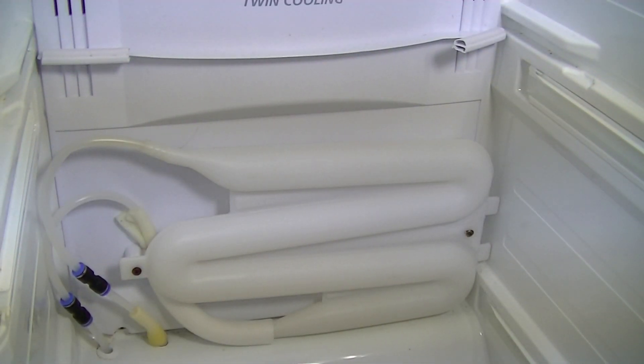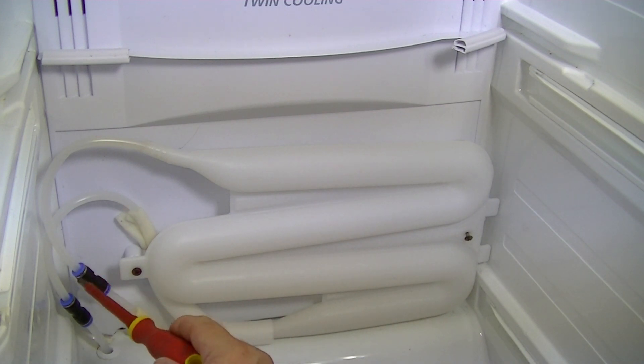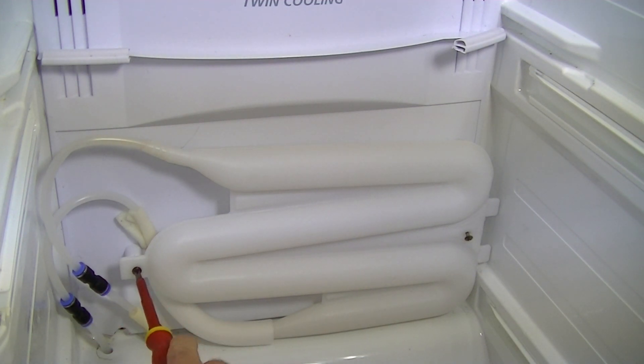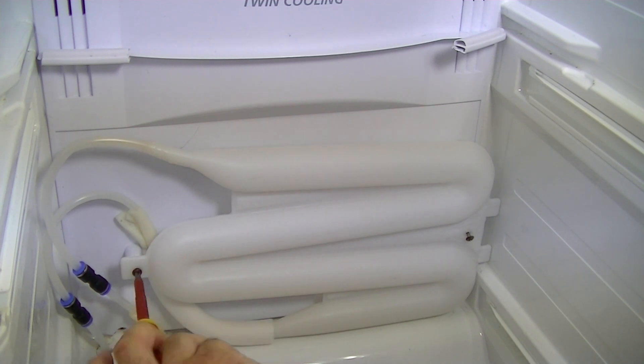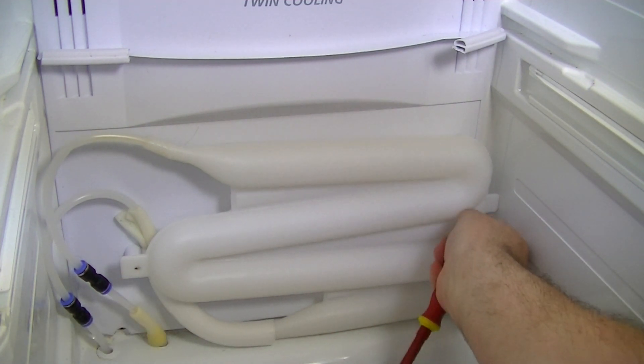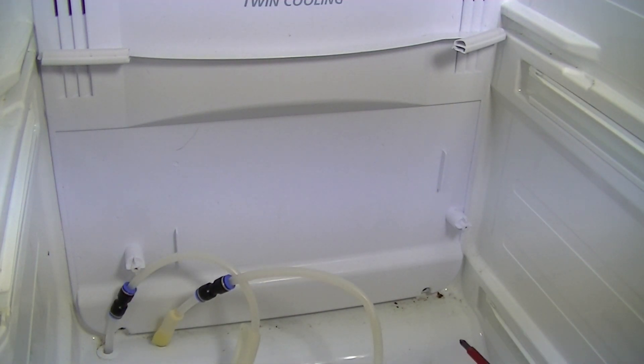You need to take the water bottle off first, which is quite easy. You'll maybe notice on this water bottle I've got a couple of the fast fit connectors on — I'll show you in another video how to change the water bottle using these. Basically, unscrew the bottle and just lay it down gently, and you'll get access to the two screws right at the bottom.